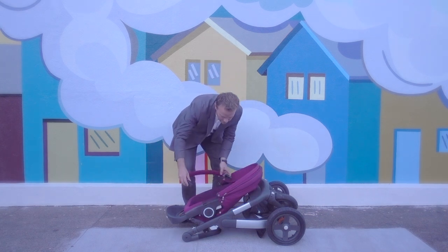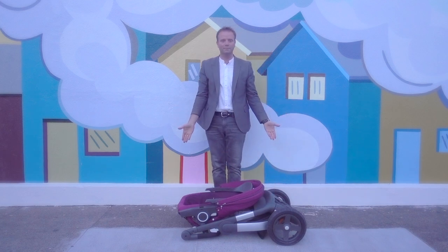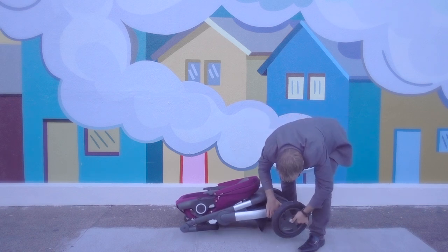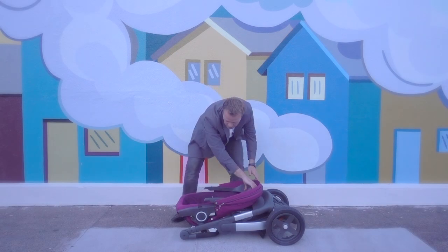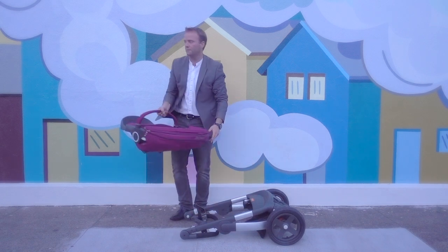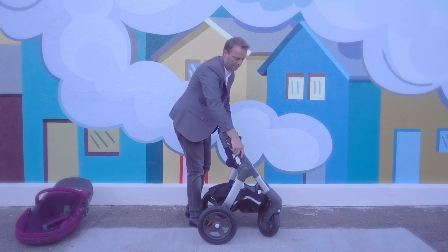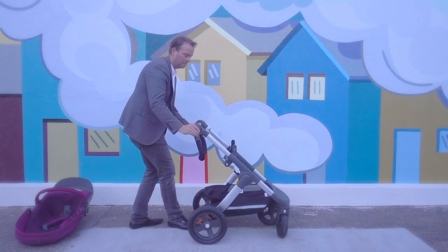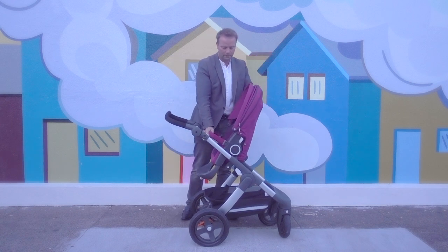The final step is to place the carry cot or seat on top of the folded frame. When using the seat, you can remove the bumper bar and footrest to condense it even further. The wheels are also very easy to remove, making the stroller more compact for storage. To unfold, simply reverse the process: assemble the seat by putting the footrest back on and attaching the bumper bar, then lift the frame and let the wheels lock back into place. Push and release the handlebar, pull it up into position, adjust the hand grip, and place the seat or carry cot back onto the frame.